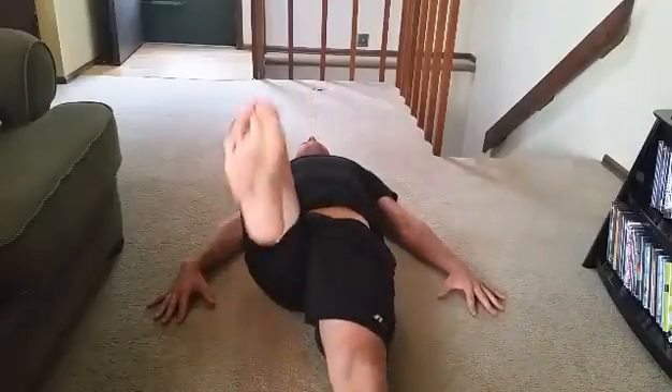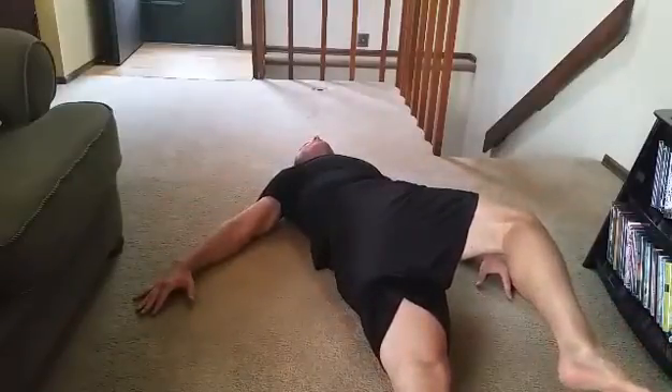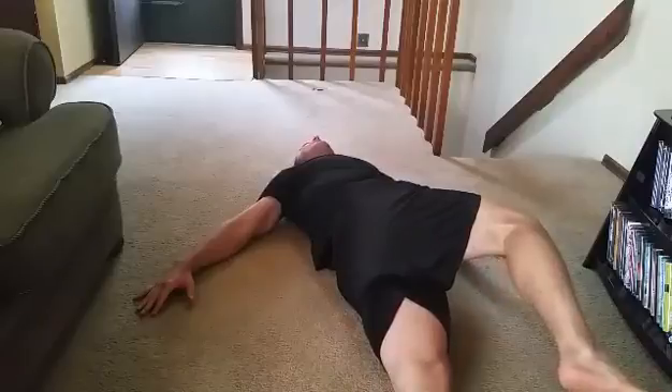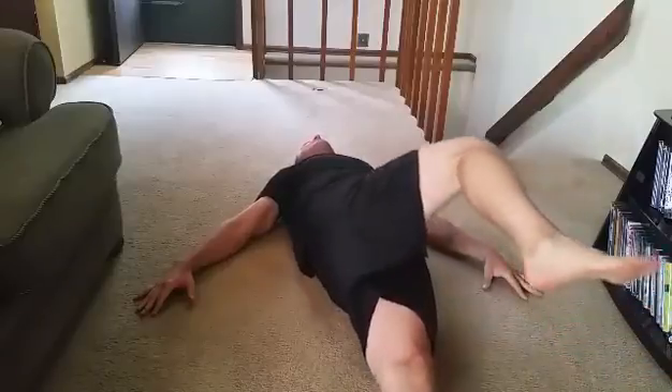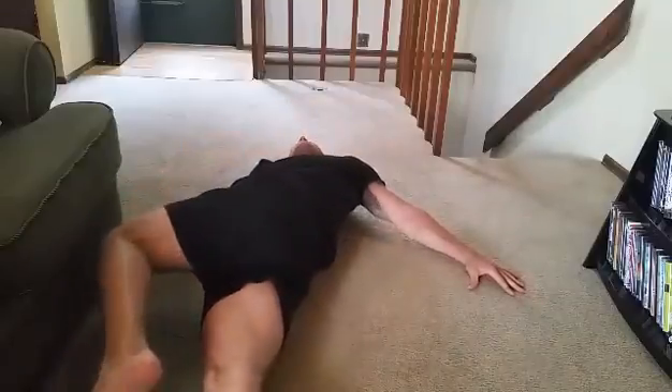Pick up the knee, bring it across your body, try to keep the shoulder blade on this arm and head to the floor — but if you can't, don't force it. You don't need to touch this knee to the floor. Bring it back, pick up the other one, come up and over, bring it back. All you're going to do is move side to side like that, and typically you want to give it ten repetitions each side.